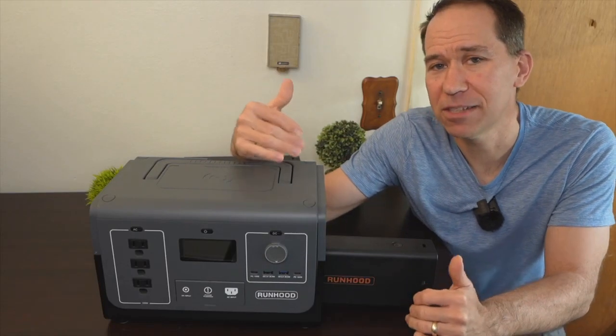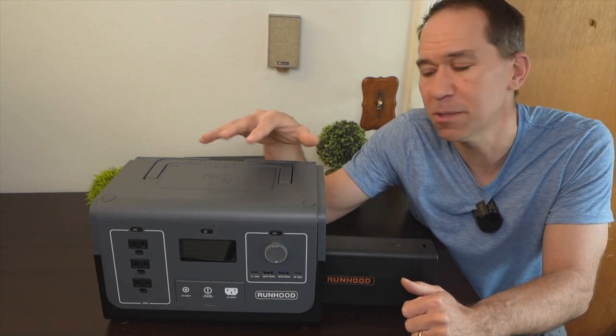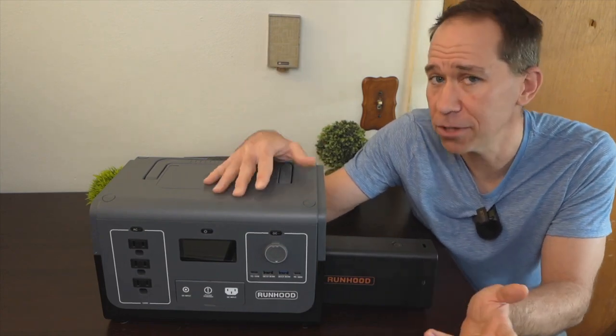In case you're new to the channel, my name is Reese and on this channel I cover anything related to solar power because it's what I'm excited about, and that does include these portable battery units that are often recharged by solar panels.